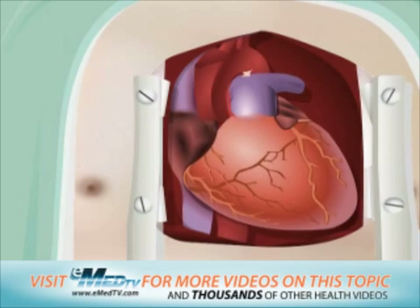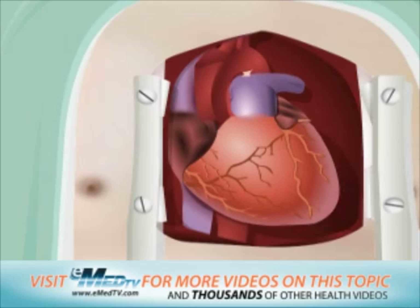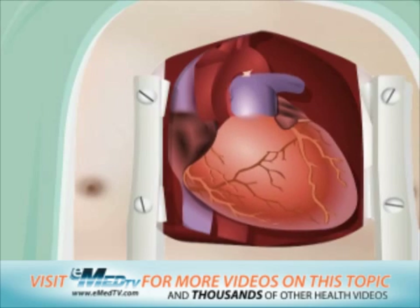Because everyone's heart is different, the time it takes to be removed from the bypass machine varies. If your heart is slow to return to its normal function, several options are available to help it regain strength.